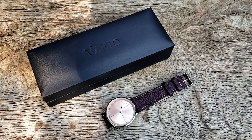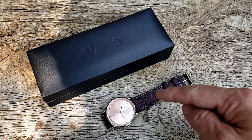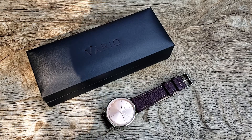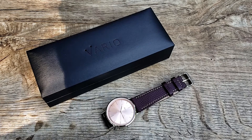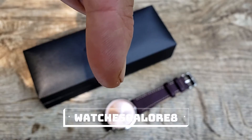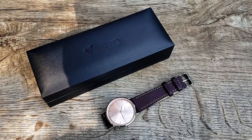Hi everybody and welcome to the channel! I'm excited today to show you guys this really beautiful limited edition champagne dial Eclipse. I want to thank Vario for sending this out to me — I really appreciate it so I could share it with you guys. This watch will probably be going on a tour across the country. I'm leaving a discount code — that's 8% off everything in Vario's store, and if you put two items in the cart it automatically goes to 10% off.